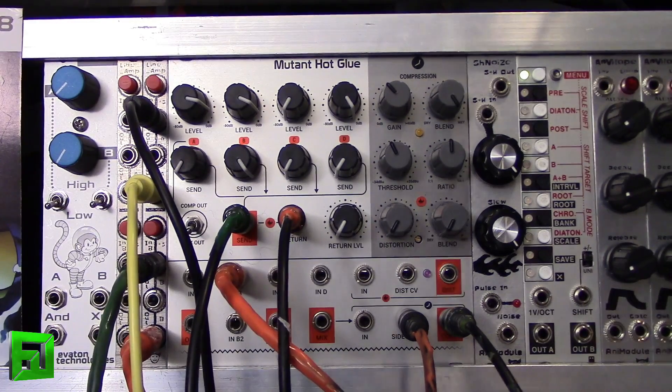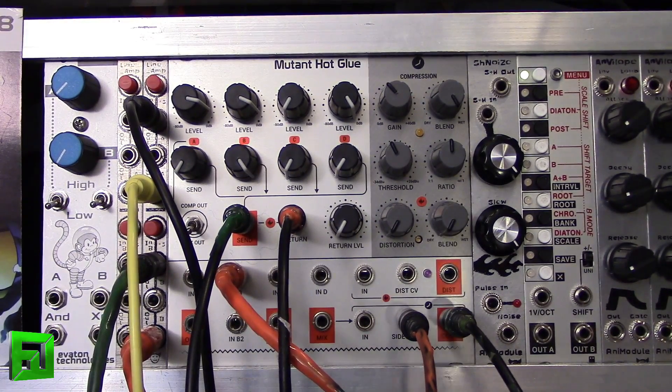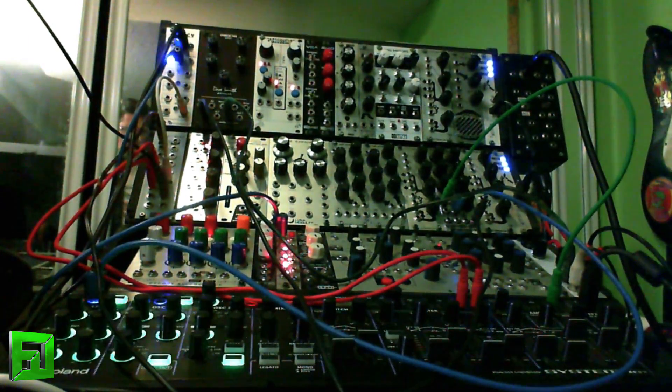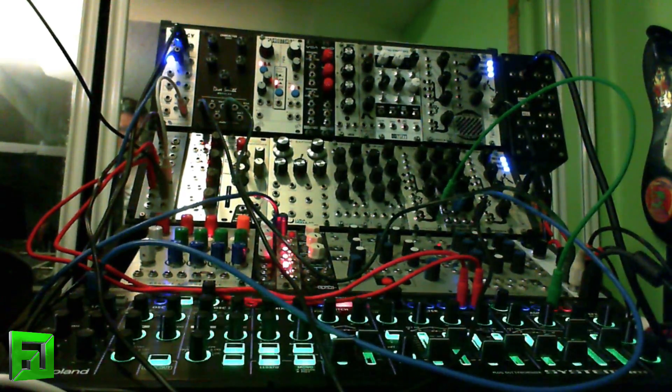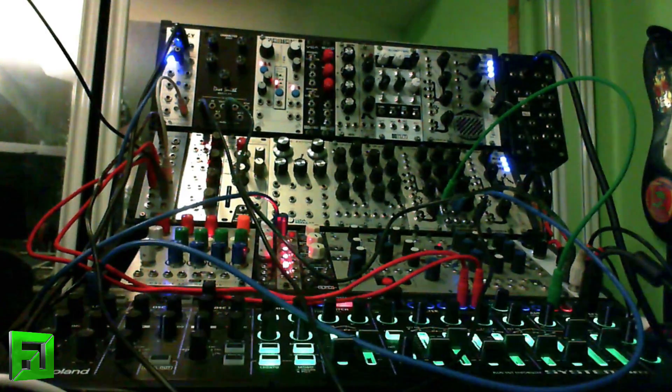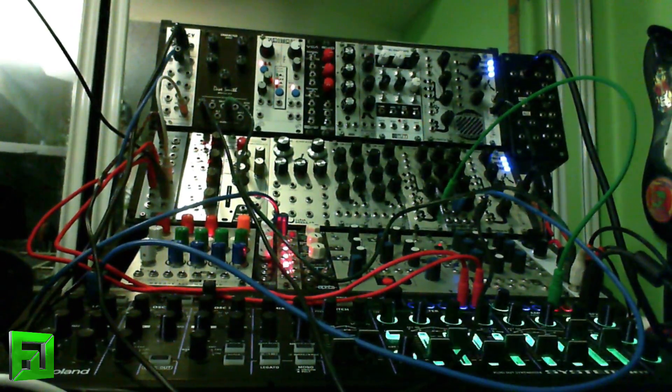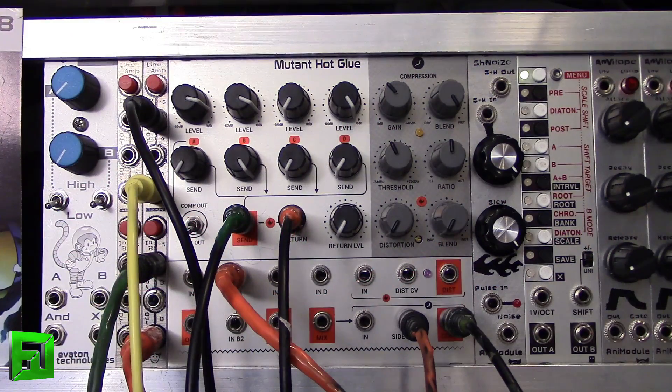In this next demo, I've got that same Tempest pattern running, and what I'm going to do is I have an effects loop set up running the drums through the Dave Smith Character module set pretty aggressively, and then into the Music Thing Spring Reverb, which I've kind of done some things to the spring itself to play with it a little bit. I'm going to use the return level to show you just how you can shape the sound.